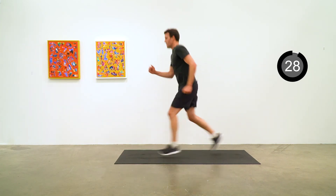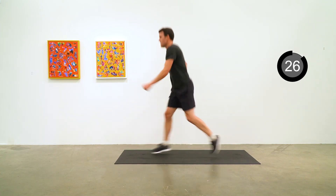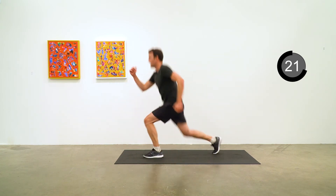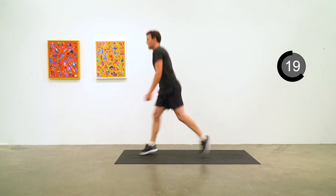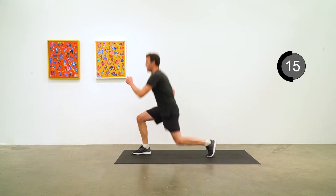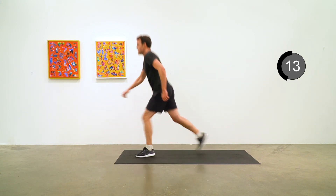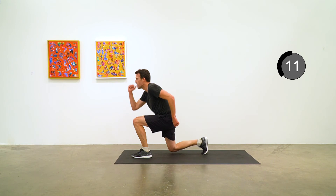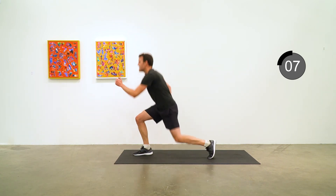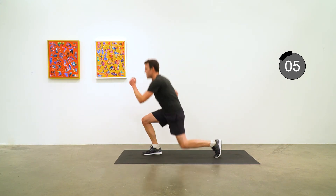Begin jumping lunges. Chest nice and high, be looking forward. Five to go.